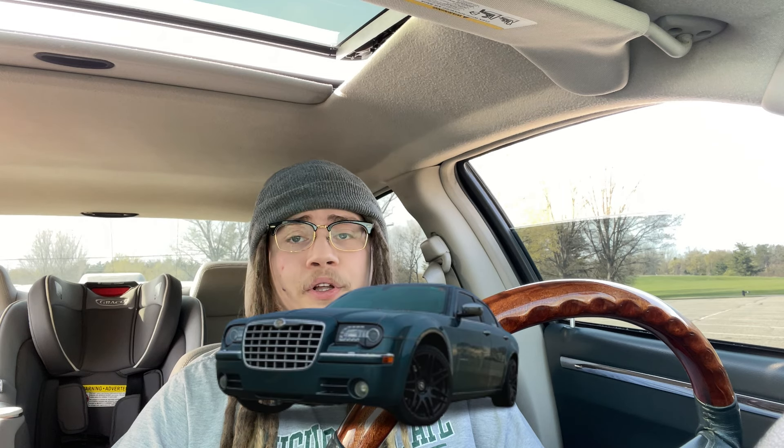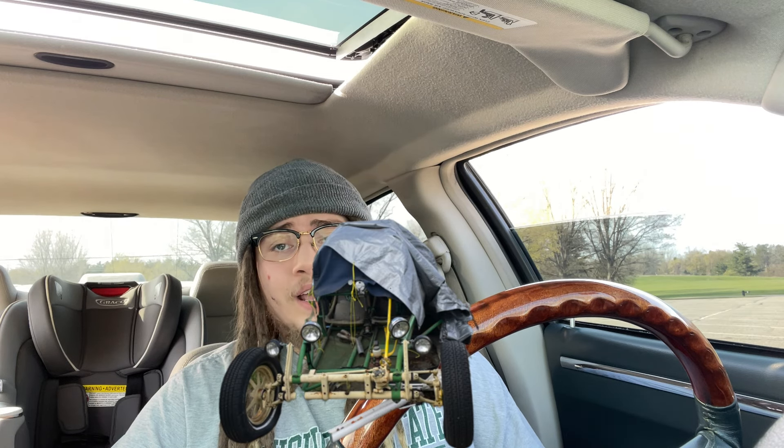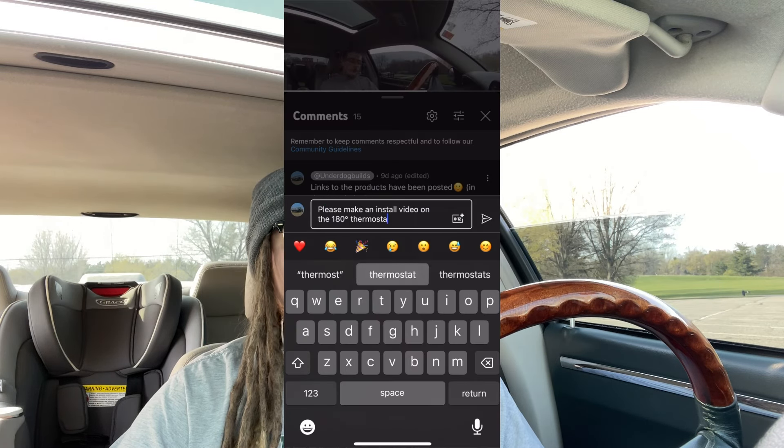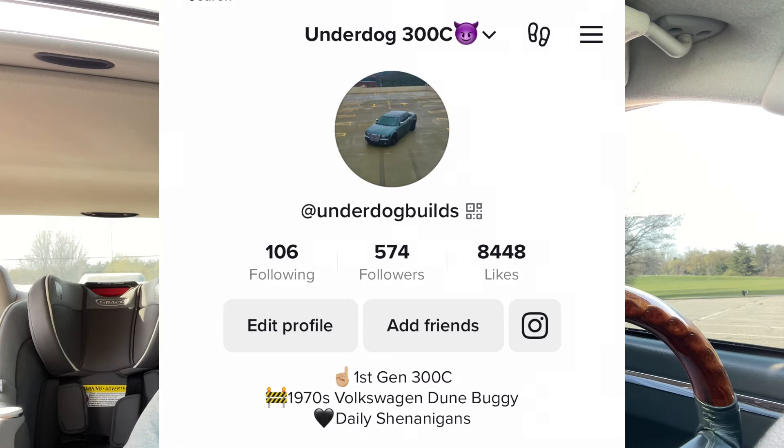If you learned something, enjoyed the video, or want to support me in building the boat and the underdog dune buggy, as well as future projects — or just want to stay tuned — subscribe, hit that like button, leave a comment on what you want to see next, and go check out my Instagram and TikTok for daily posts. Alright, y'all go get some scat packs.